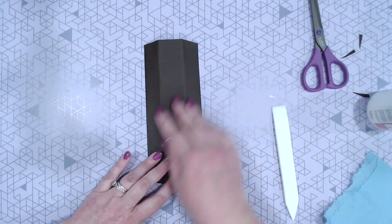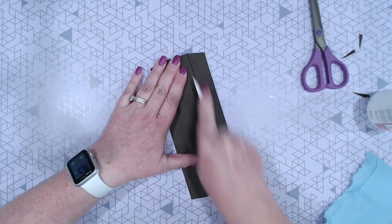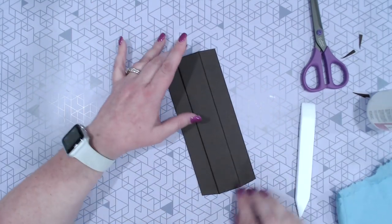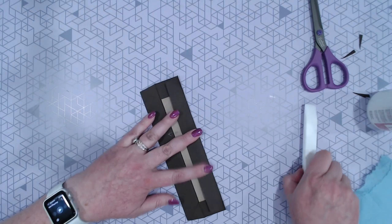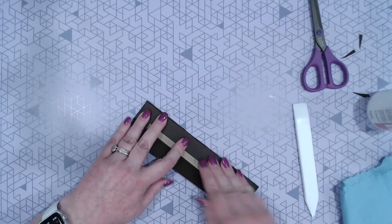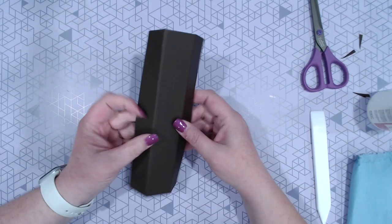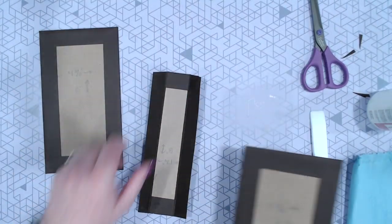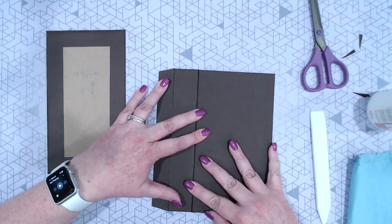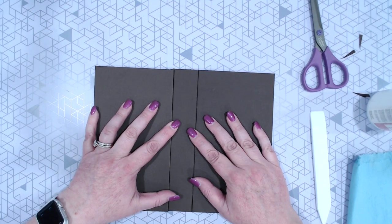So now we're going to lay this with the fully covered side facing up and just come along here and burnish — and again on this side. Turn it over, fold again to make sure nothing's hanging over that's not supposed to be, and burnish. This is just helping to break the fibers in the paper. Turn this over — and it's literally going to sit right up against that spine just like that.